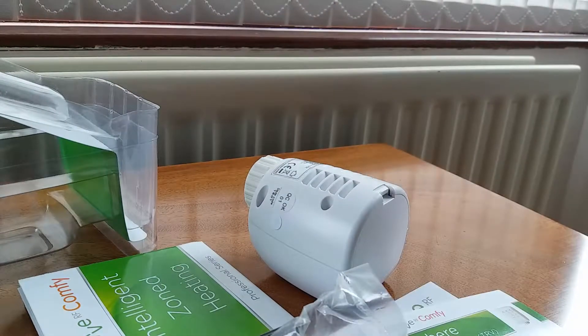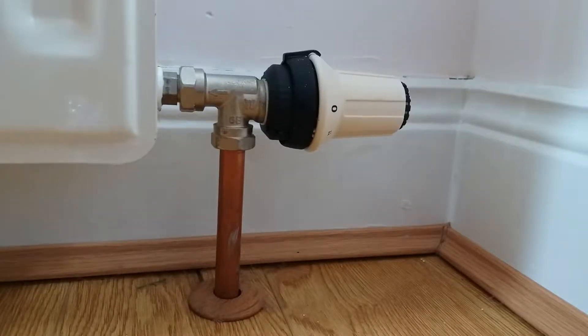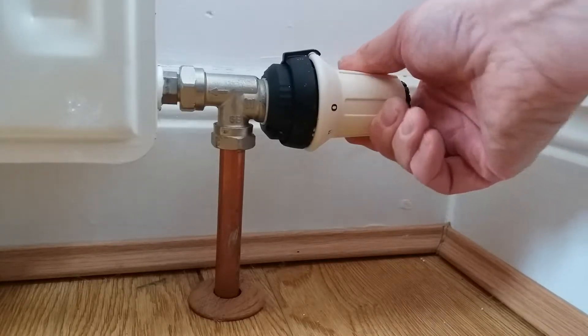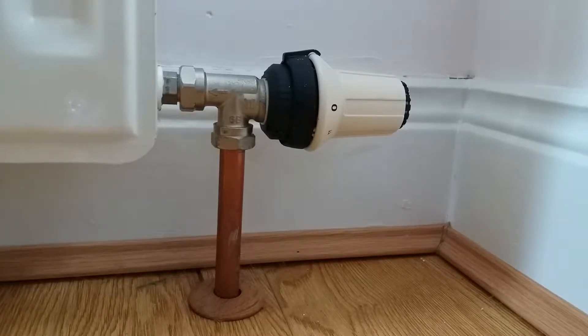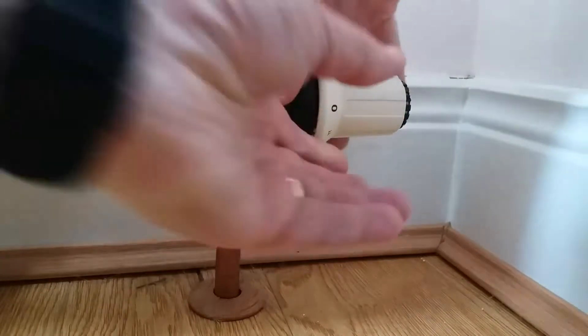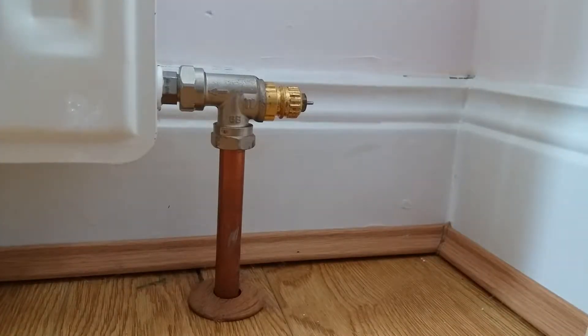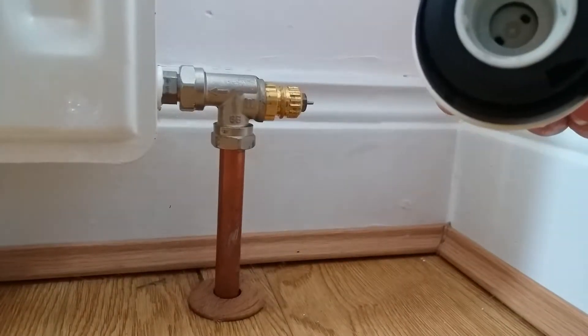The next thing to do is remove the current manual thermostatic radiator valve. It should look something like this — you normally adjust it to set the temperature you want. Don't be concerned about it getting wet; the bit you're taking off is really just a control knob and the rest of the valve stays in place. A common method is to rotate the back ring and it will pop off.